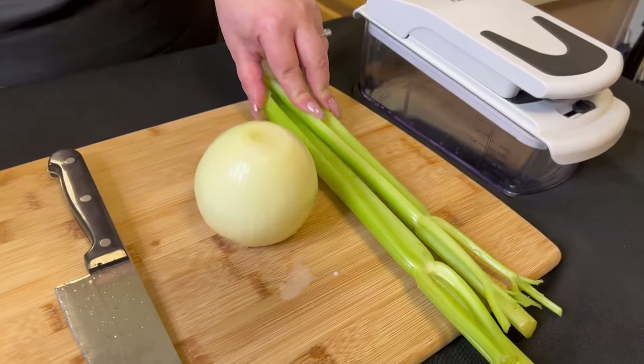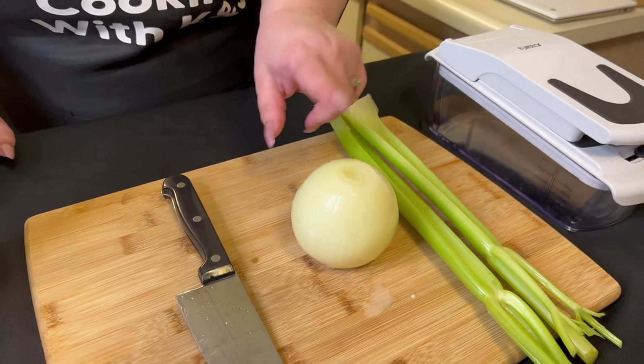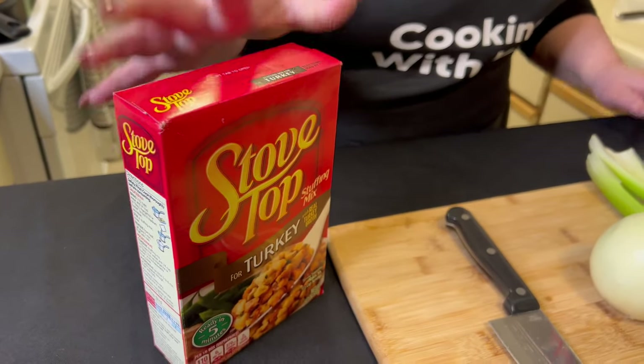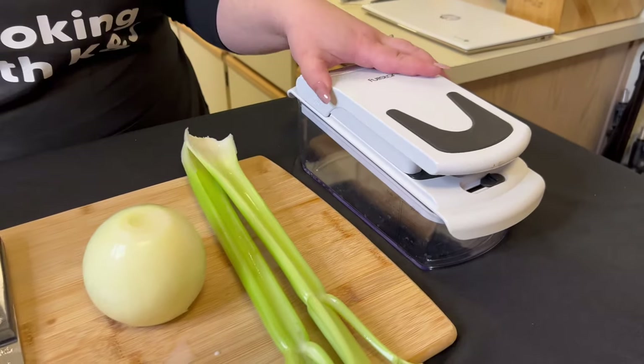So for this recipe, we just have to do a little bit of prep work. We have some celery right here, a yellow onion — we're just going to use half of it — obviously a knife. And then here's our stuffing mix. We're going to be using this chopper to chop up the celery and onions. Shout out to Deronda for this amazing chopper — we love it. So let's go ahead and get started.